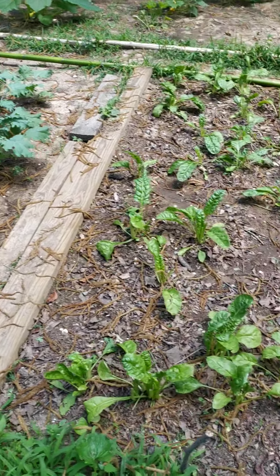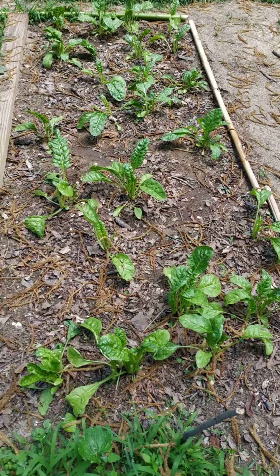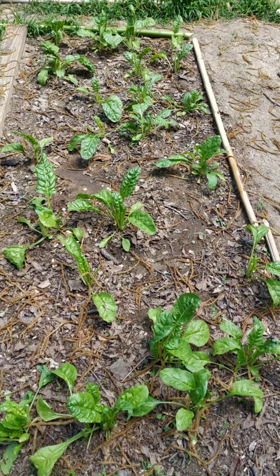If you recall our last video, we were harvesting the chard — that was yesterday. So this is one day after the first harvest of the Swiss chard, and it looks healthy and happy, anxious to grow and give us some more.